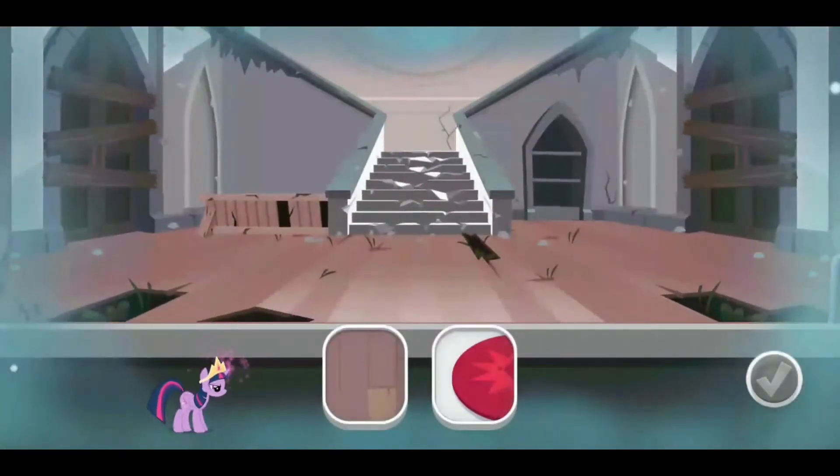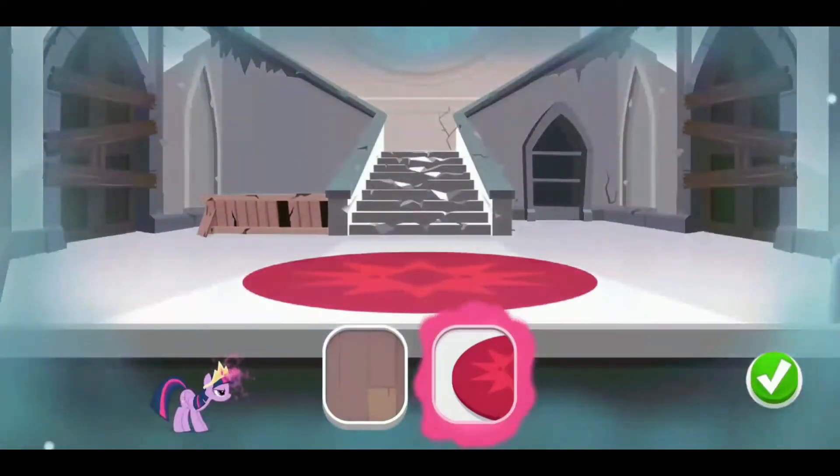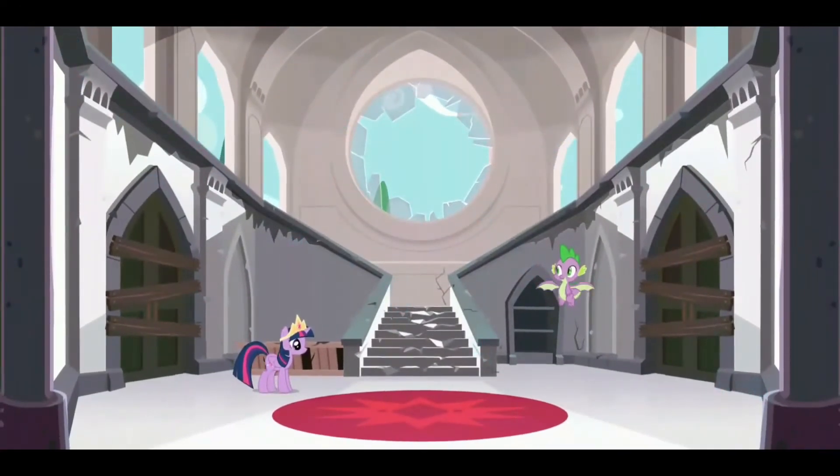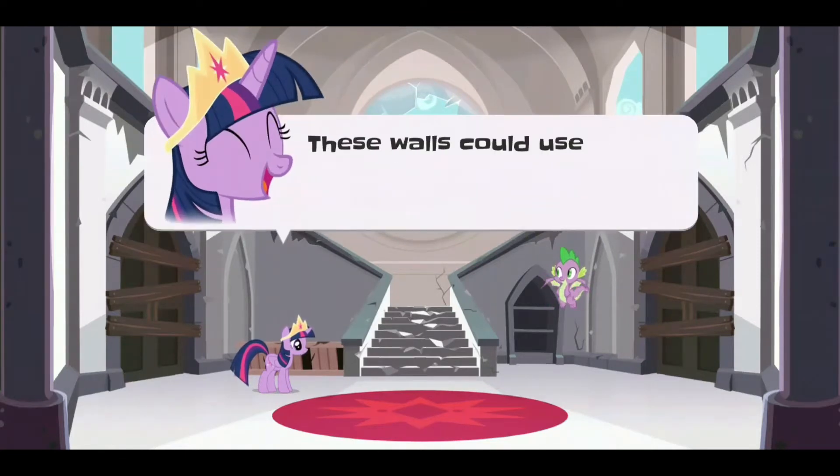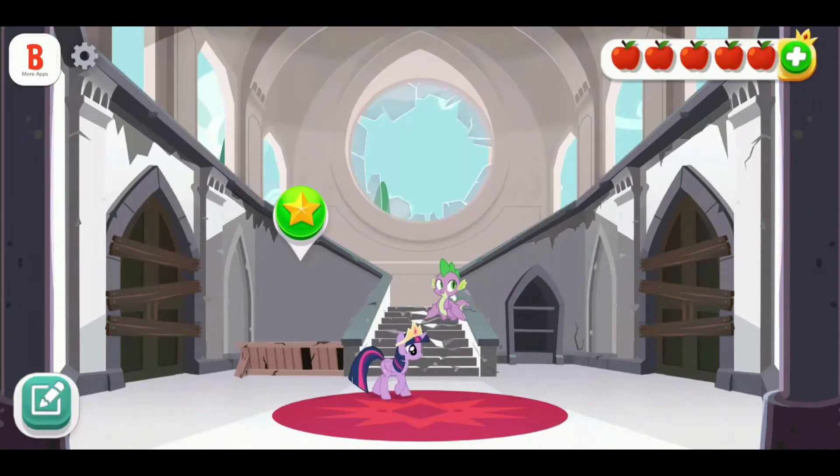Let's choose the perfect floors. Yay! It worked! This looks much better. Let's keep going. These walls could use a bit of color. Let's get renovating.